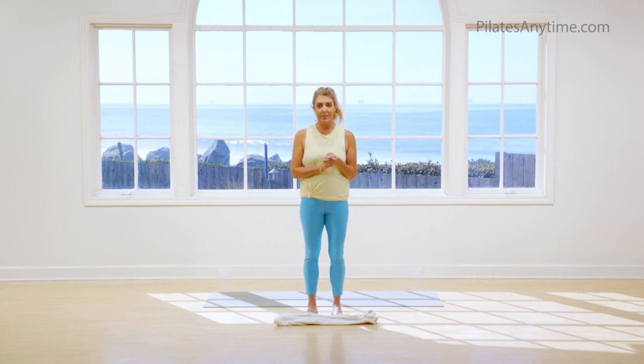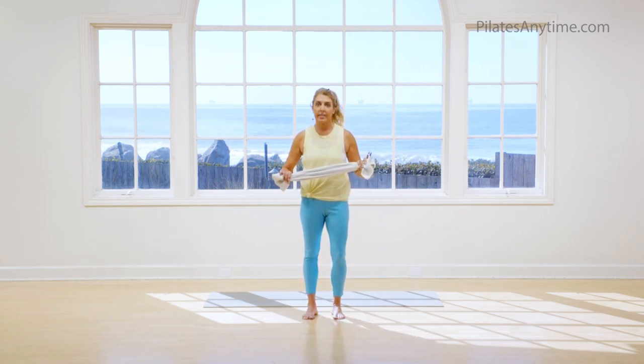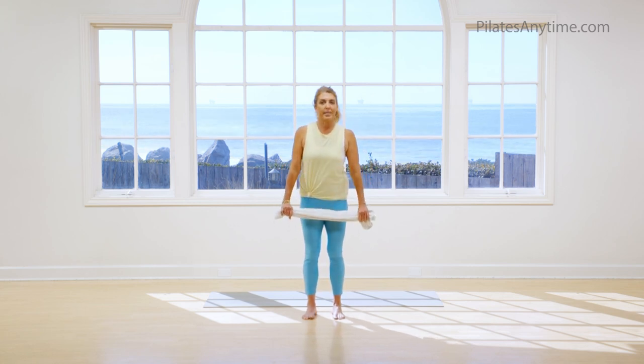Hi everybody, welcome to class. My name is Christy, and we're going to get moving. I brought myself a hand towel, so run and get one real quick. It doesn't need to be big — hopefully it's clean. We're just going to use it to remind us where certain body parts are and to have a little fun.